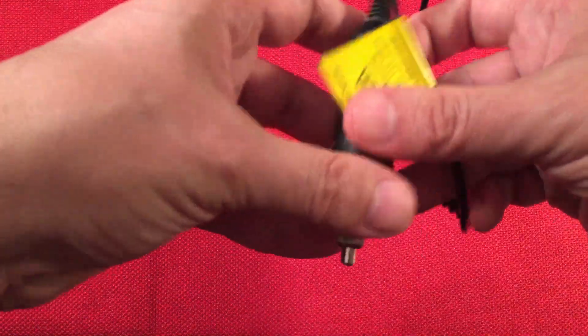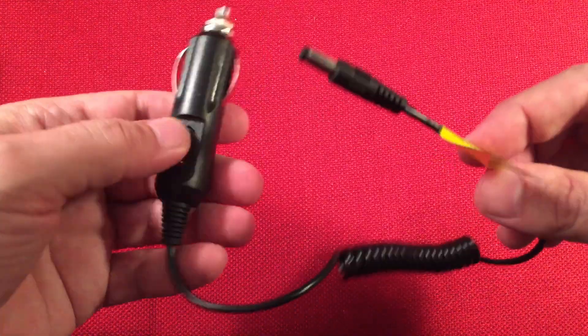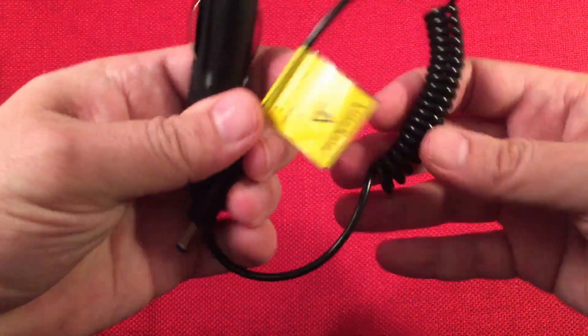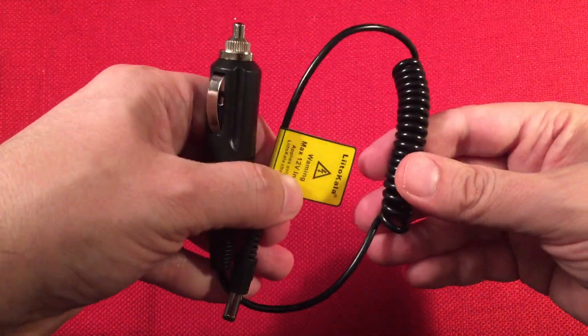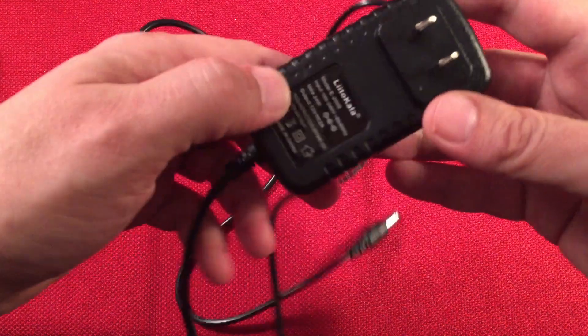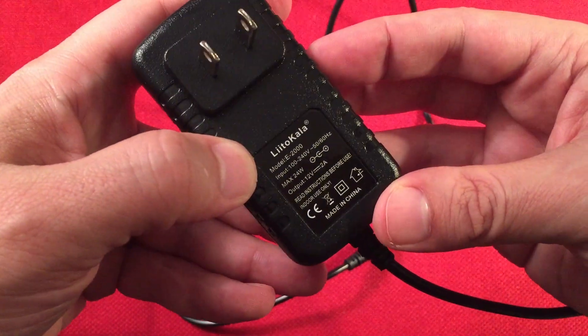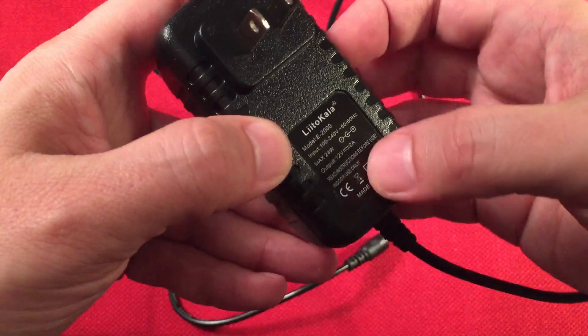First thing they give you in the box is the 12-volt adapter. This thing runs on 12 volts so you can go mobile with it — the car, RV, motorhome. Then we have the AC adapter, so you don't need to buy anything special, no USB hub or anything like that. This comes with it and gives us 12 volts, 2 amp output — plenty for this charger.